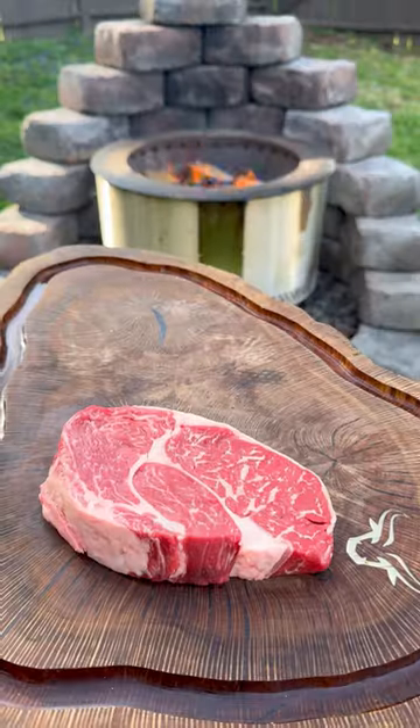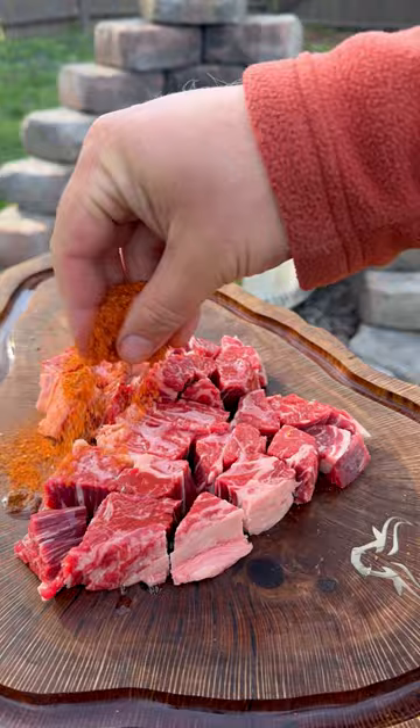Let's make some Cajun steak and shrimp alfredo. Start by cubing up some ribeyes, slathering in beef tallow, and season generously with Cajun rub.